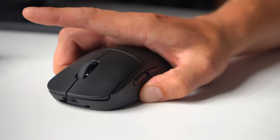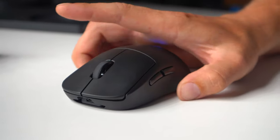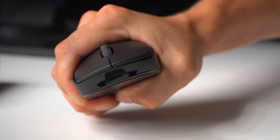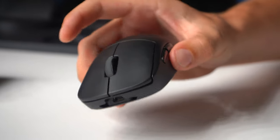As far as durability, Logitech did thin down the walls to reduce weight but you can't really tell. I don't feel any flex or hear any creaks when squeezing on this thing even as hard as I can. It just feels really solid with no loose parts or rattling on the inside when shaking it.